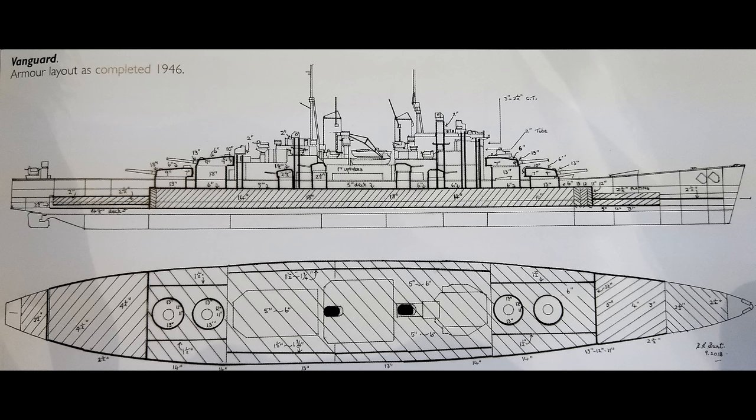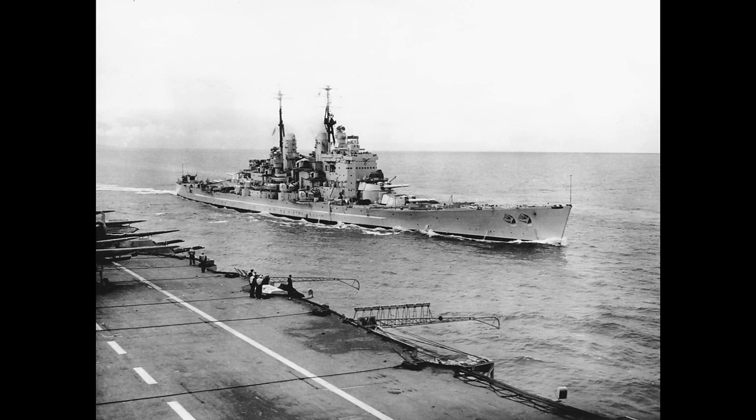The horizontal armour consisted of 6 inches of armour over the magazines, 5 inches over the machinery, and 5 inches trending down to 2.5 inches over the rest of the ship. 8 Admiralty 3-drum boilers produced 130,000 horsepower, which in theory gave the ship a top speed of 30 knots. These drove 4 propellers, with the inner 2 propellers having 5 blades and the outer 2 propellers having 3 blades.